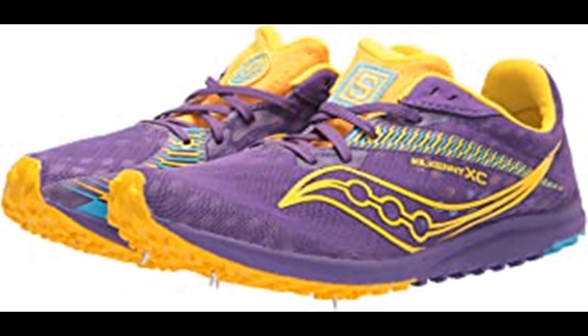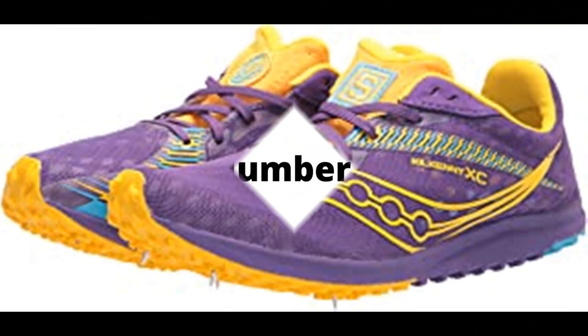Number 8. Saucony Women's Kilkenny XC9 Cross Country Running Shoes. Made in the USA or imported. Our most trusted cross-country spike. For your first season or fifth, the Kilkenny XC9's accommodating fit and four-pin plate will help you conquer the course and crush your goals.